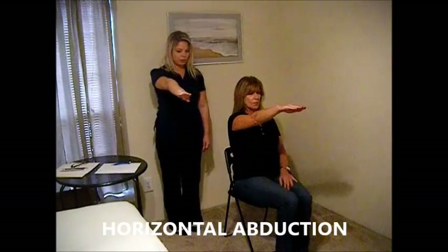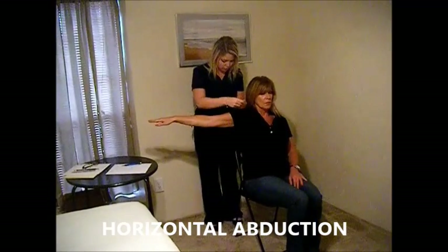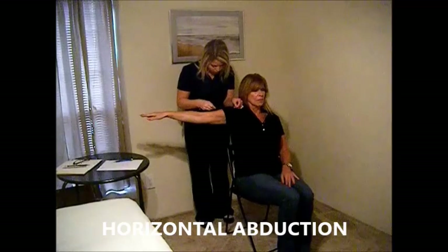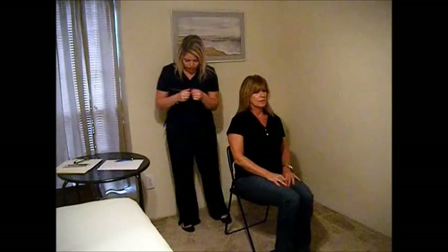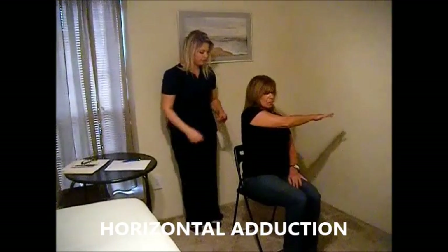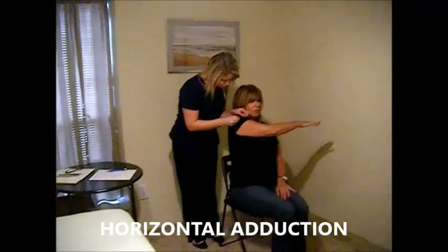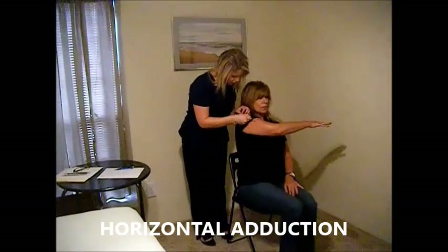Now I'm going to have you bring your arm out in front of you, bring it to the side, and then back as far as you can. Okay, relax. Now bring your arm back out in front of you. Now bring it across your body as far as you can. Okay, relax.